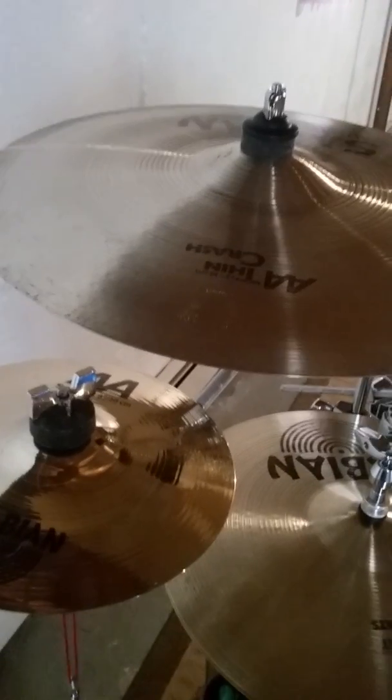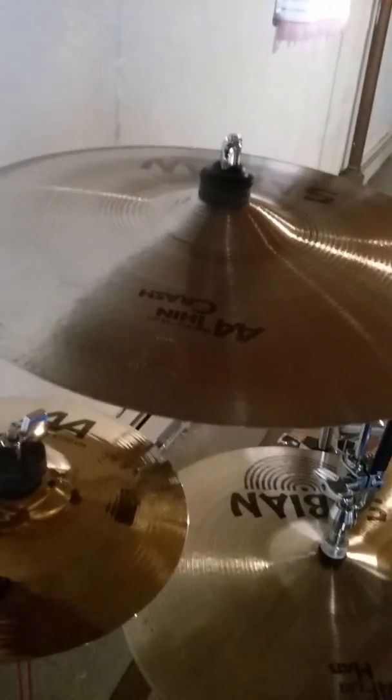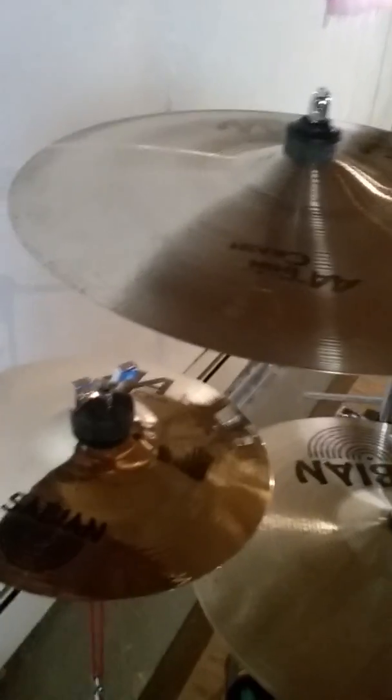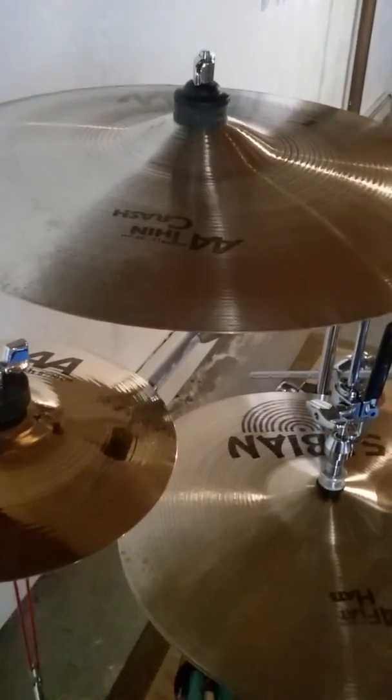I like to use that 8-inch splash — I watch a lot of Dave Abbruzzese. He was the drummer for Pearl Jam on their Ten and Versus albums. He was kicked out of the band for whatever reasons, but he uses this setup with his hi-hats and does a lot of accents off of it, so I like to use it.